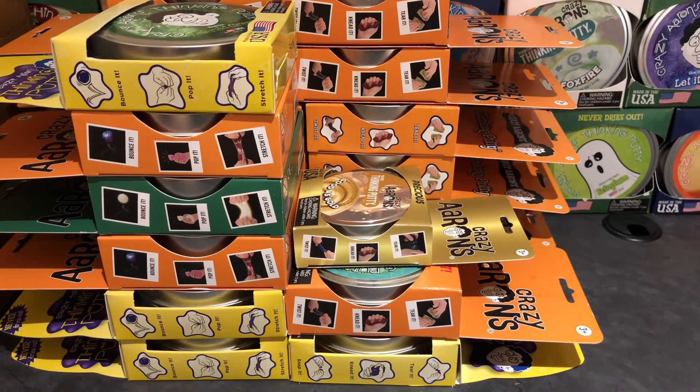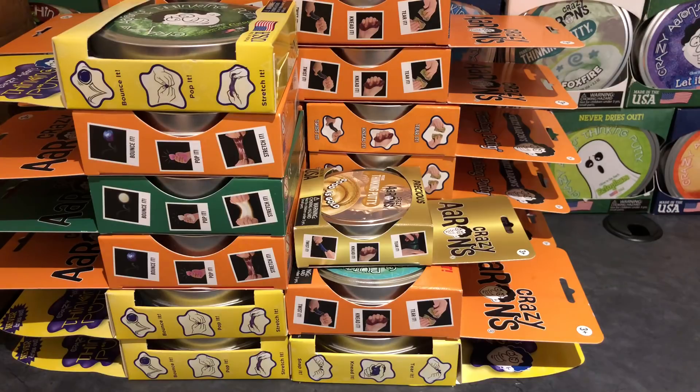I have my packing slip here. It was $209 for all of these. Doing some quick math — $209 for 21 putties. Since it was Black Friday, I saved 20%, which was $41.80, bringing the total for 21 Crazy Aaron putties to $167.20 US dollars.